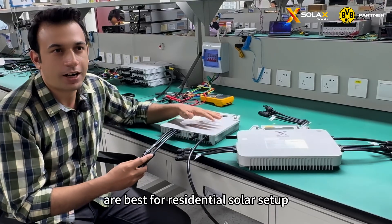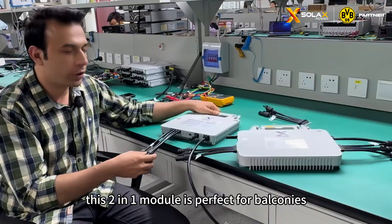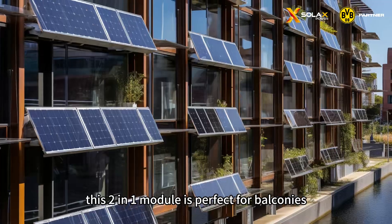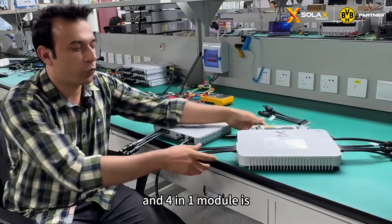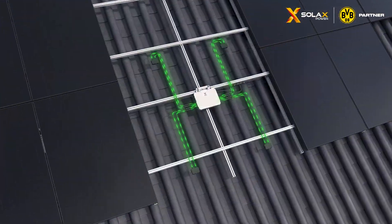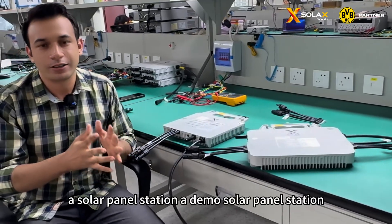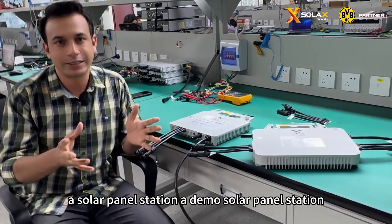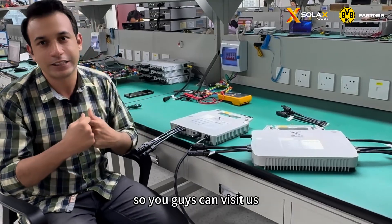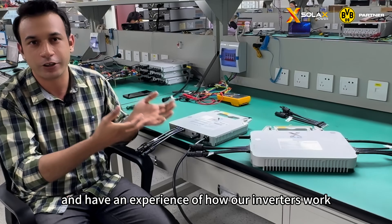Both of our inverters are best for residential solar setups. The 2-in-1 module is perfect for balconies and the 4-in-1 module is best for rooftops. Next week, we are going to set up a demo solar panel station, so you guys can visit us and have an experience of how our inverters work.